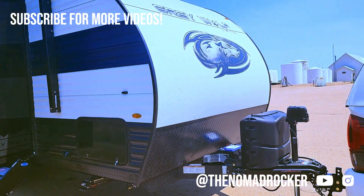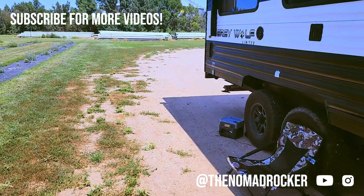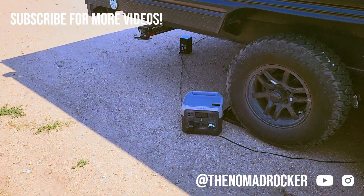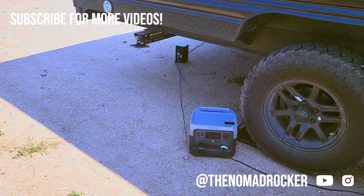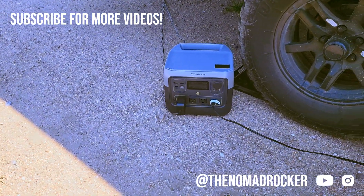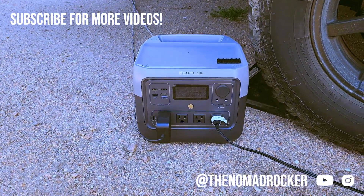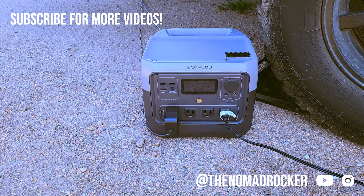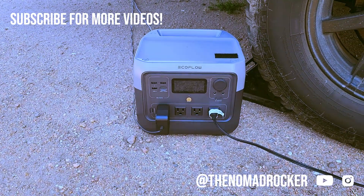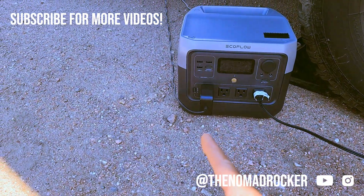So that hookup keeps the fridge going at all times. Then, because I wanted to be able to use my laptop — for uploading videos, checking emails, doing some business — I needed to have some power. I'm not on electronics a whole lot, but I want to be able to use them if I need to. So this is the EcoFlow River Pro 2, and this is my portable power station — I believe it's like 600 watts or so.